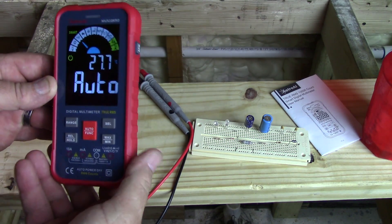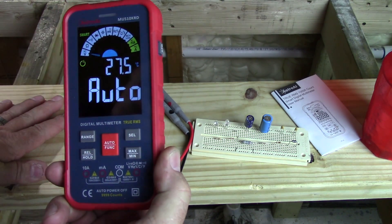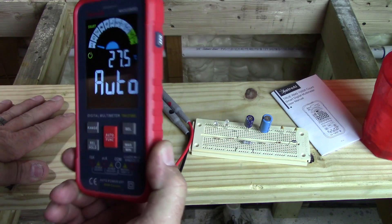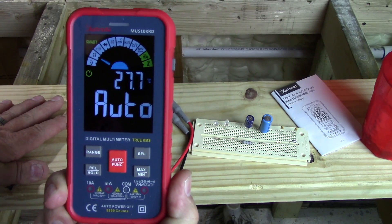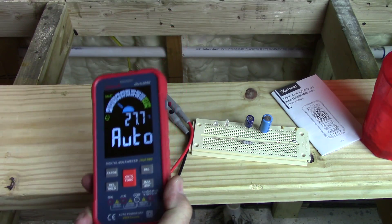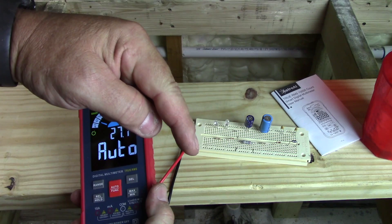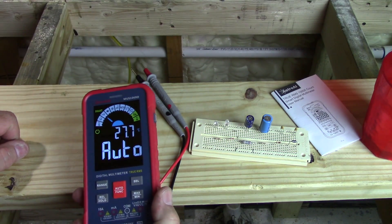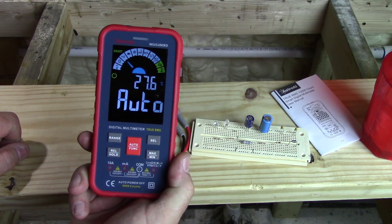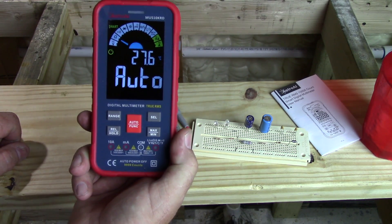Like I said everything I love — my only complaints are they should let you set it to Fahrenheit, and it'd be nice if it had a kickstand. At less than 50 bucks, this is one heck of a deal for a multimeter — very good meter, very big bright display, has all the features you need. If you guys like this video click the thumbs up and subscribe to my channel. I'll put a link below where you can check out the Astro AI digital multimeter. Thanks for watching, Woodman Adventures — catch you on the next one!